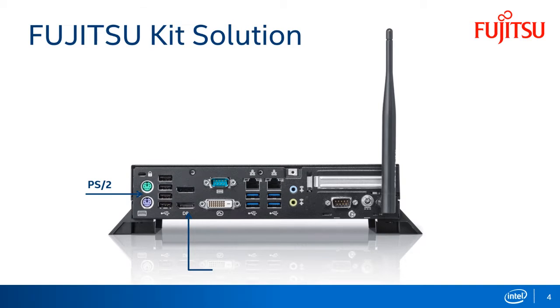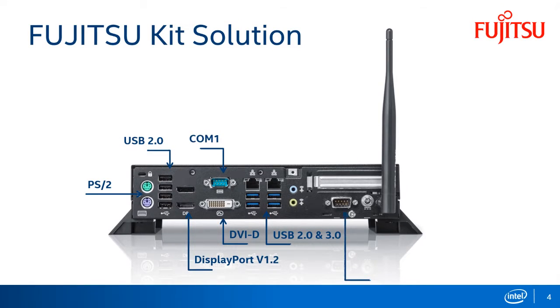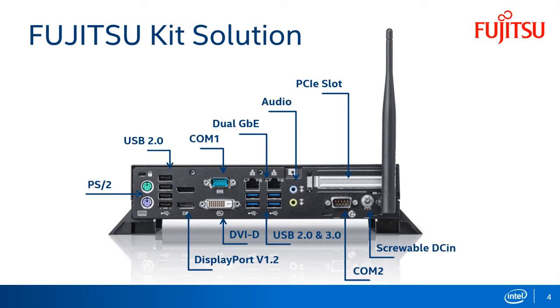The rear provides comprehensive possibilities for connectivity such as PS/2, graphical interfaces such as DisplayPort and DVI-D, USB 2 and USB 3, two COM ports, dual Gigabit Ethernet, audio, a low-profile PCIe slot, and a screwable DC-in for 12V AC adapters. Furthermore, the chassis provides an aperture for a Kensington lock and an outlet for a WiFi antenna.